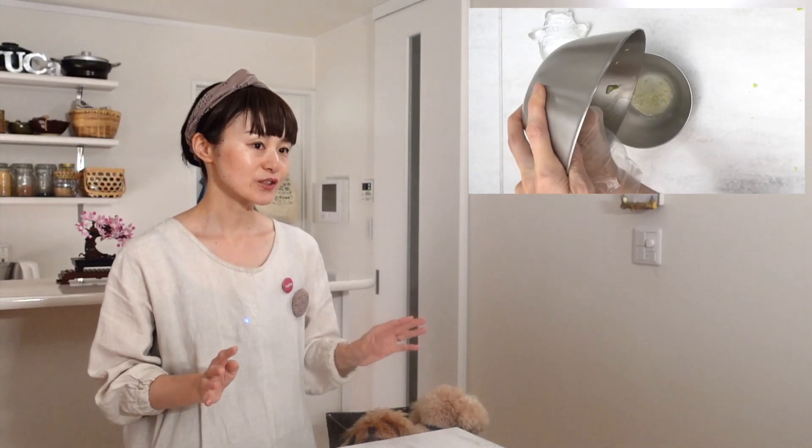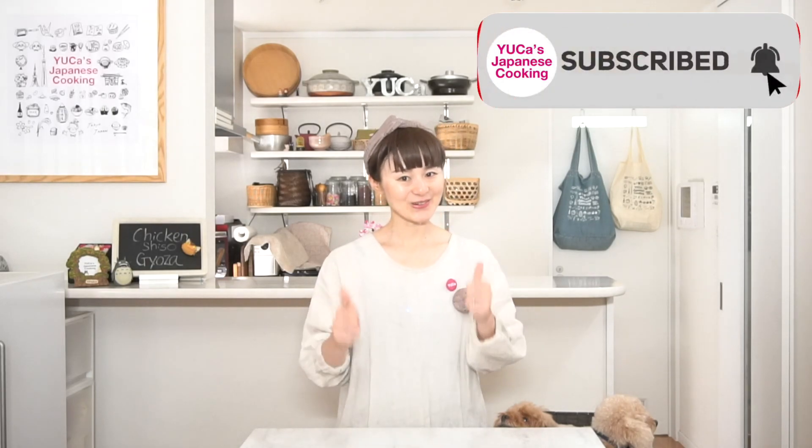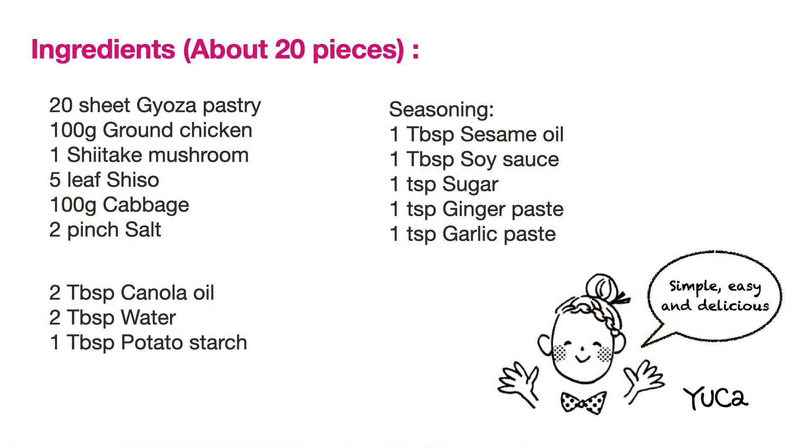During this video, I introduce useful cooking tips and ideas. So please watch in detail until the end. Okay everyone, let's get started! Here are the ingredients.